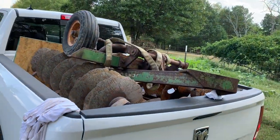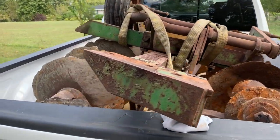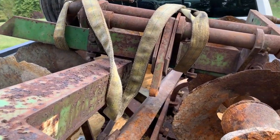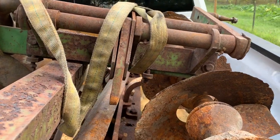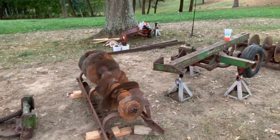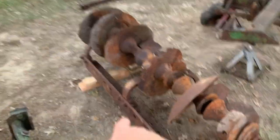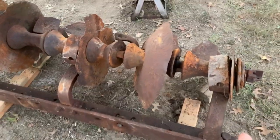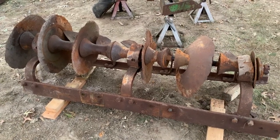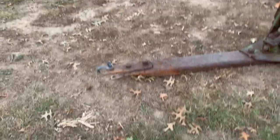This is a six-foot offset disc in the back of the truck. We got the frame rails in the bottom of it, flipped the two gangs upside down, got the tongues down in here, wheel assembly up top. It's a WH60 wheel lift, six-foot offset disc, John Deere. The serial number is on this front gang, in one of the corners on the other side when you flip it over.